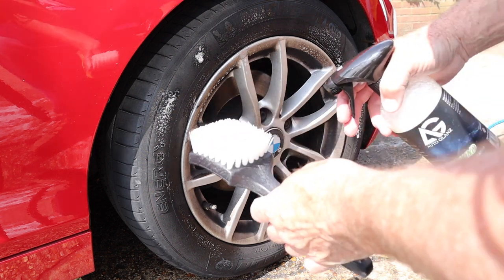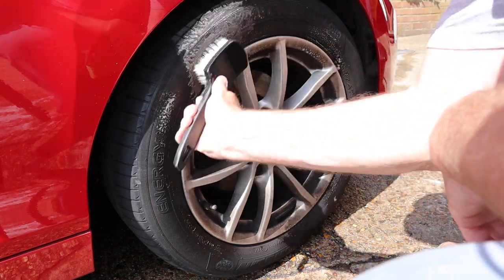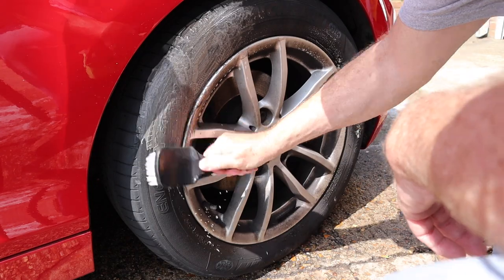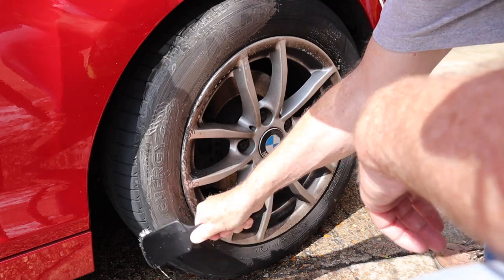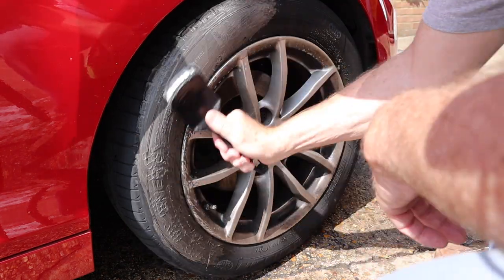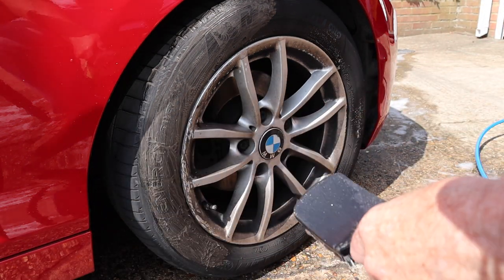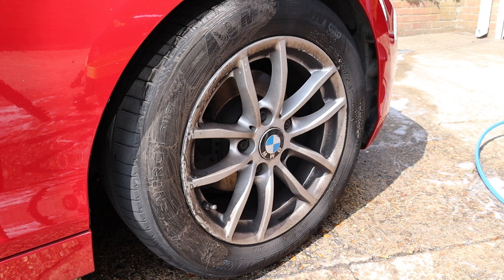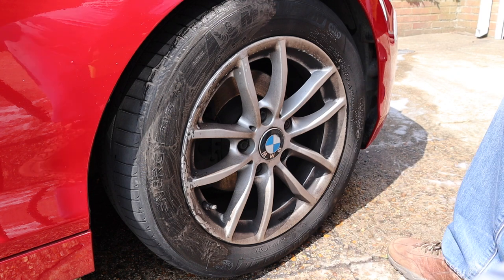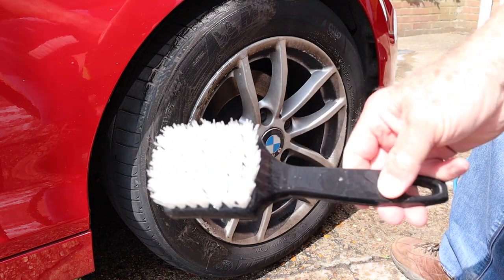Put a little bit of water on the brush, give it a squirt, and as you can see it gets rid of the dirt no problem. Let's just rinse that out - easy enough to rinse out.